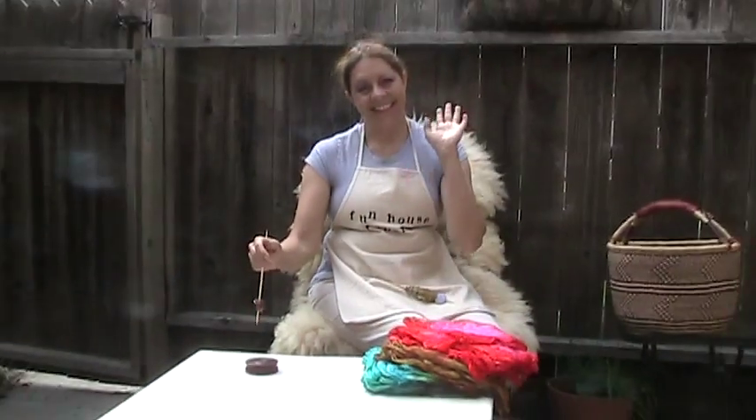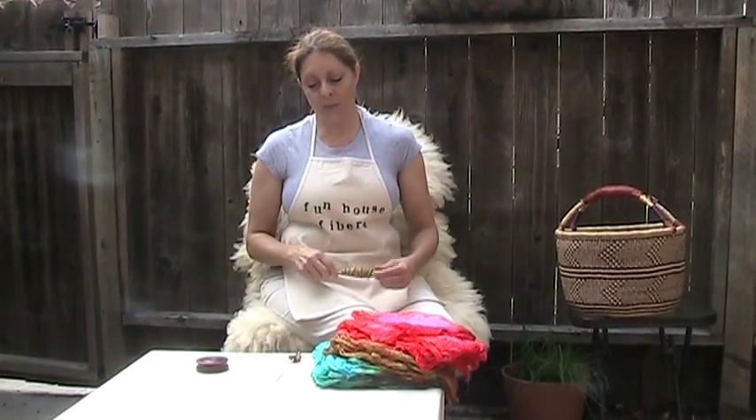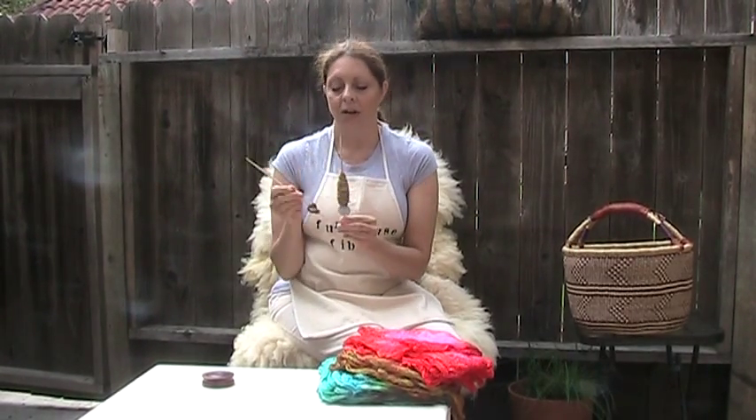Hi guys! This is Mickey at Funhaus Fibers and I'm here today to talk about spinning silk hankies. Silk hankies are one of those things that spinners are often afraid to try, but they're actually quite easy, so I'm here to show you how to do it. We're going to try today spinning silk hankies on a beaded support spindle. These spindles were made using my Funhaus Fibers Make Your Own Beaded Support Spindle tutorial, which you can find on the Fat Fiber Secret site or on FunhausFibers.com.